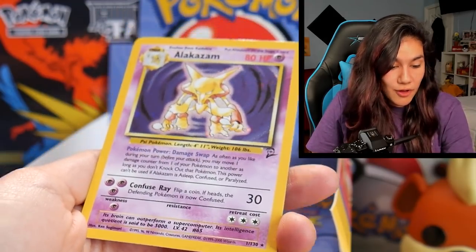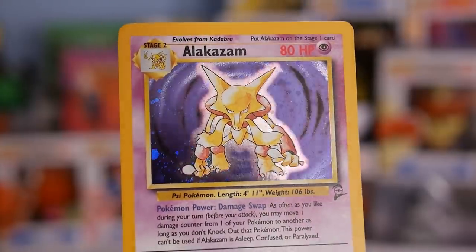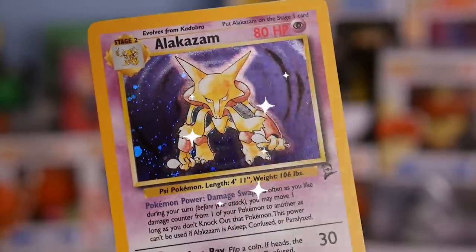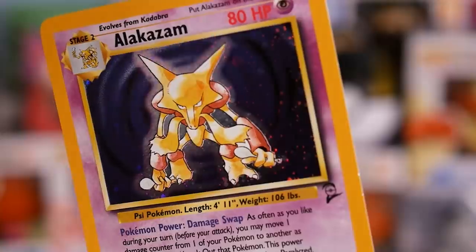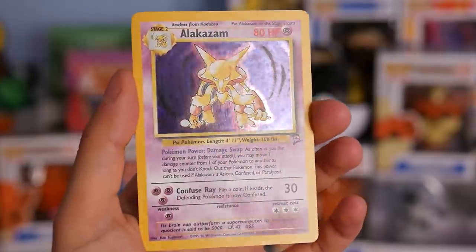That is beautiful. Look at the shine on this. Oh my God, that is stunning. Congratulations — this is the most beautiful Alakazam holographic. This is better than the base set one. Look at this freaking holo on this card — it is bananas. Congrats, dude.